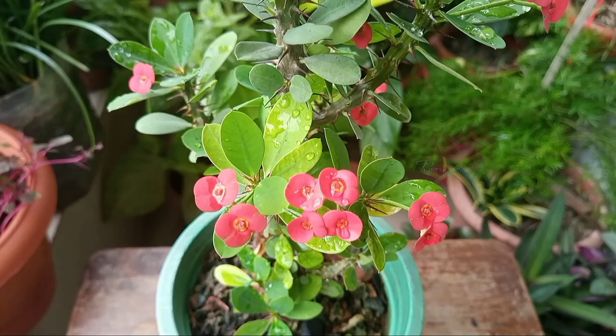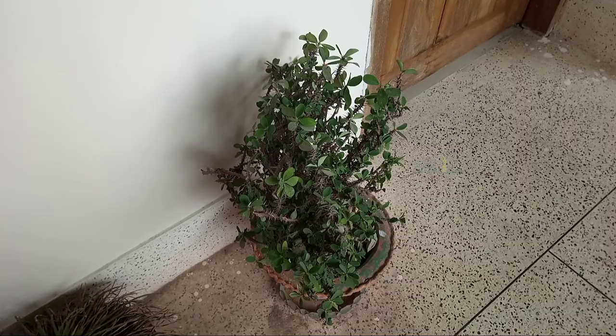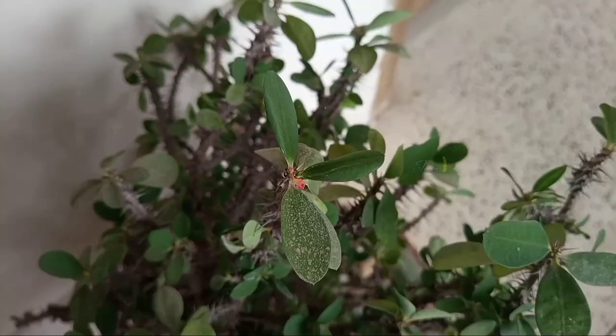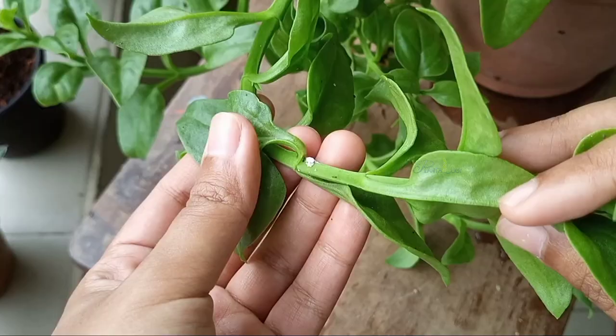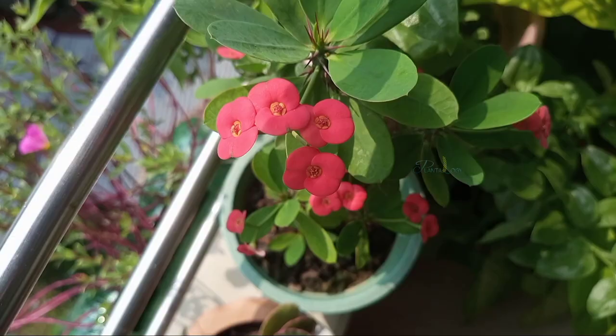You will see the differences in less than 20 days. For example, this is a crown of thorns plant situated at a corridor of my university which doesn't get any sun — just bright indirect light in the morning — and you can see the plant is not doing well and is also infested by scales. This plant gets infested by pests like scales and mealy bugs if kept in damp or shaded areas. So provide your plant at least three hours of direct sun a day; it will not only increase the flowers but also keep your plant away from pests.